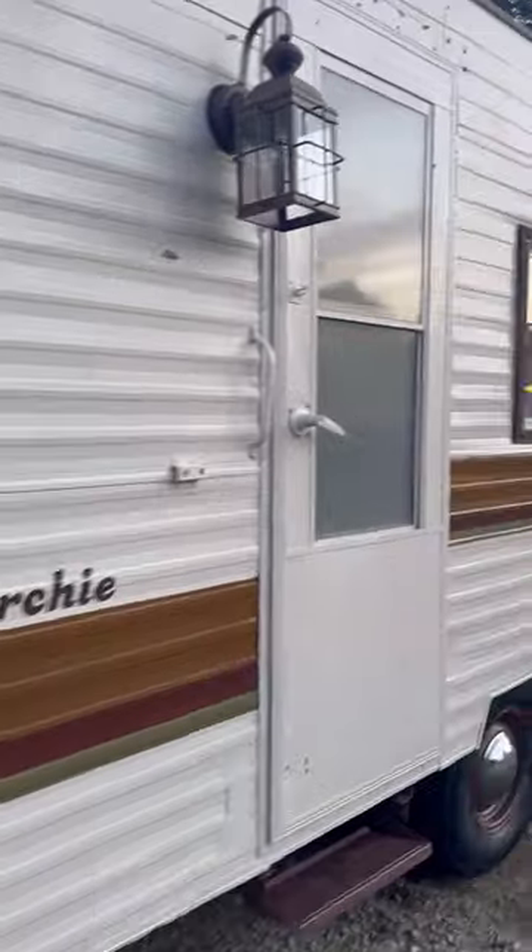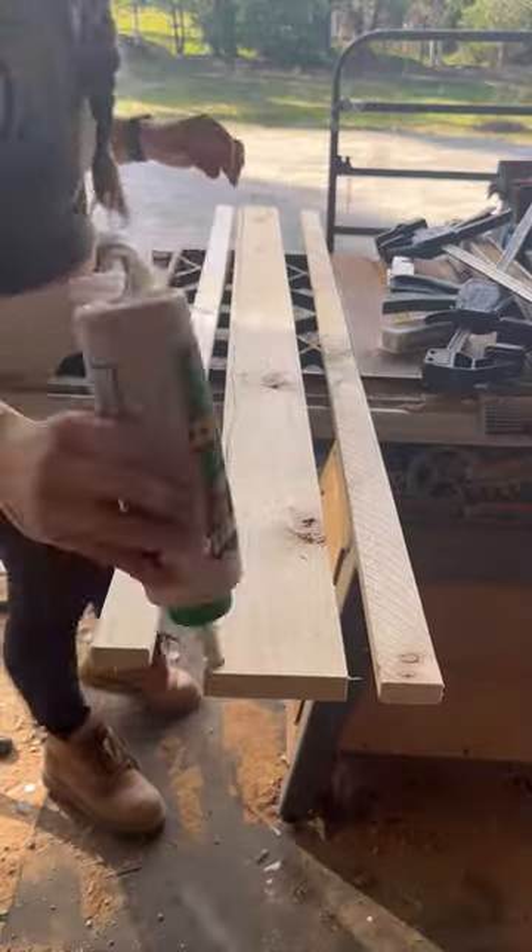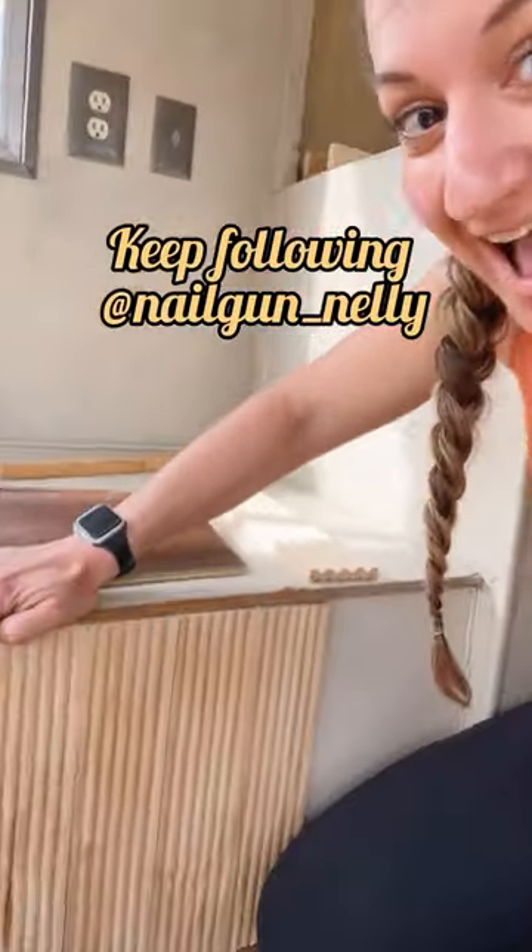I love the retro feel we added along with the wood around the windows. Now we are beginning to build the beams, get the flooring installed along with some molding for the fronts of the benches, so keep following along to see how this turns out.